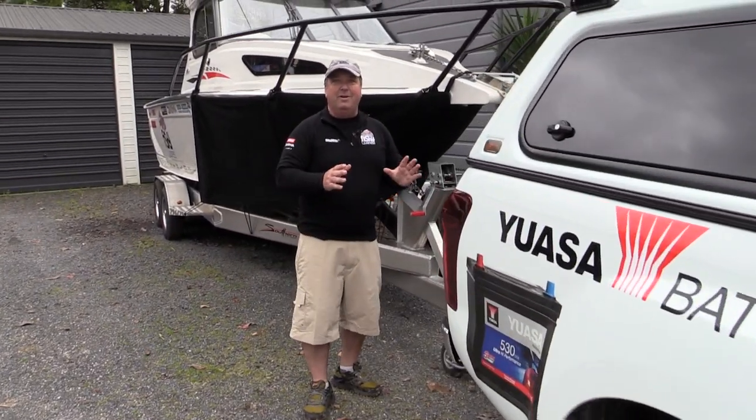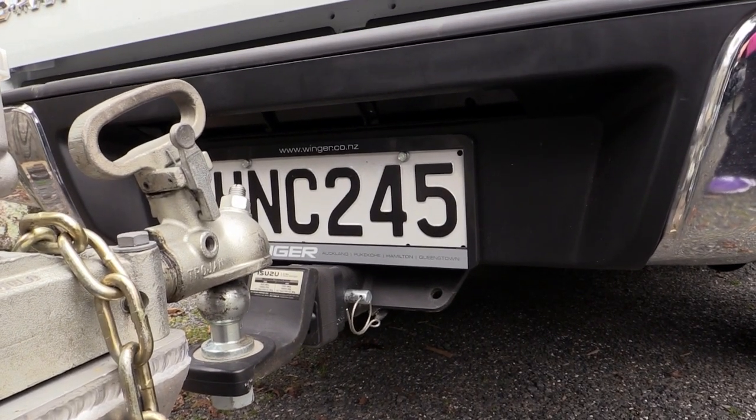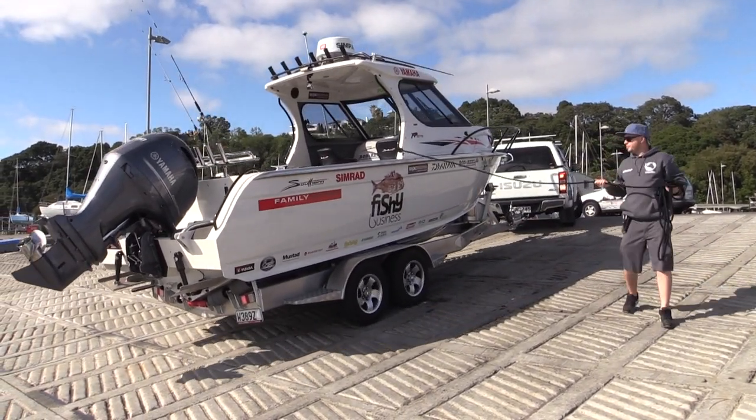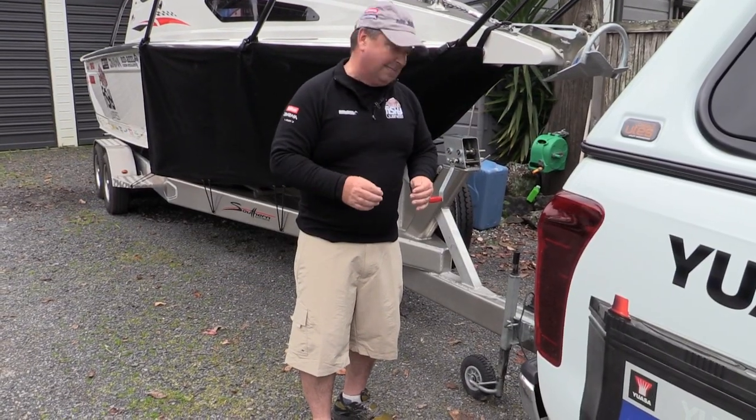One of the other really nice features — and it's the first one I've had — is the vehicle with a reversing camera. The great thing about the reversing camera is it makes it really easy to hook up the boat, and it's really good when you're backing down the ramp. It makes it easy to square up your trailer and get the boat on nicely.